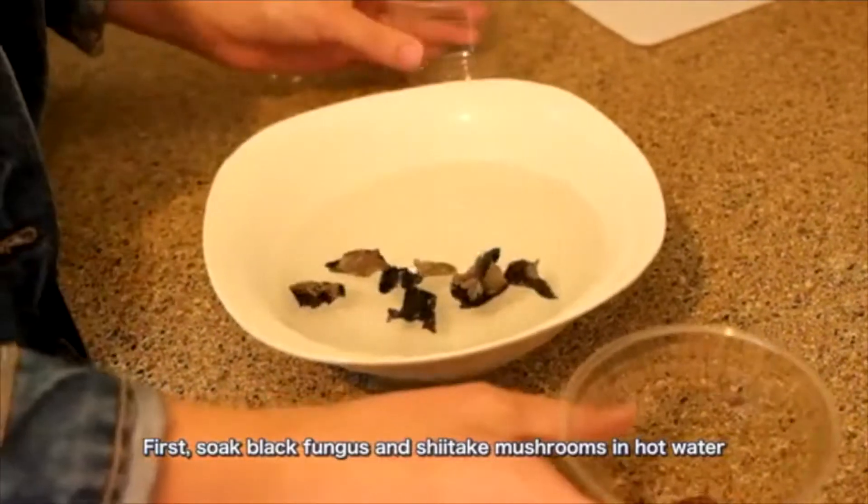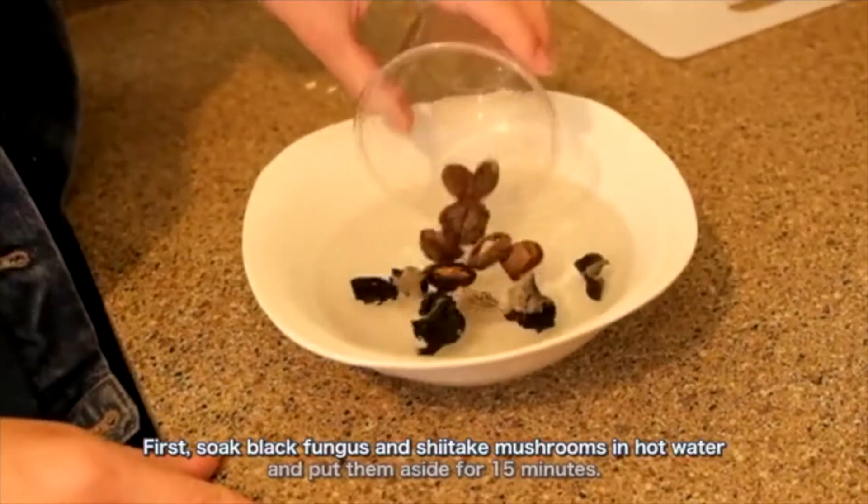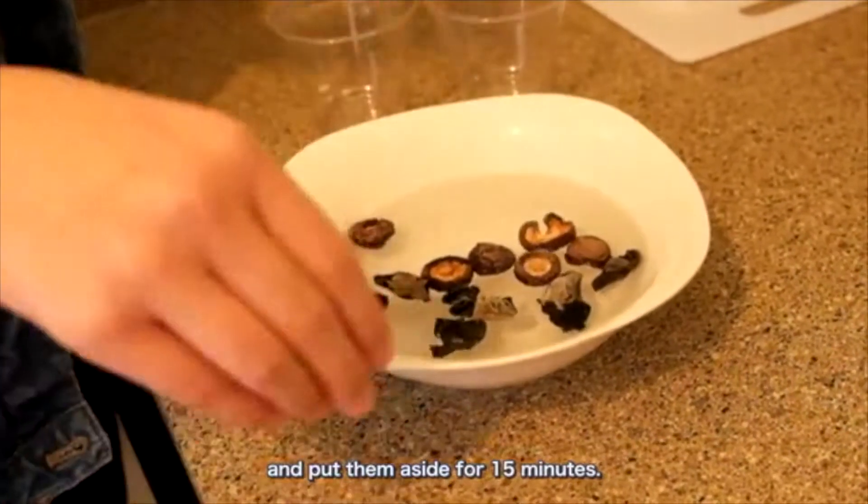First, soak black fungi and shiitake mushrooms in hot water and put them aside for 15 minutes. Then,